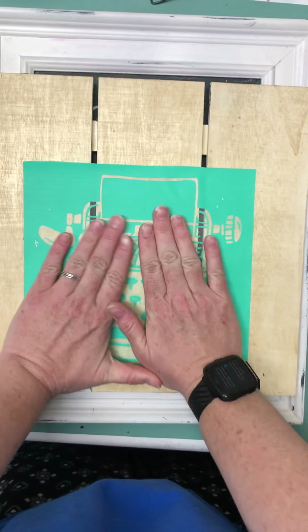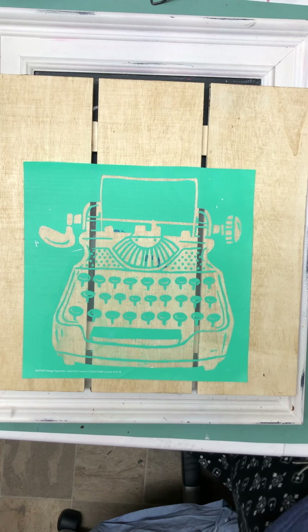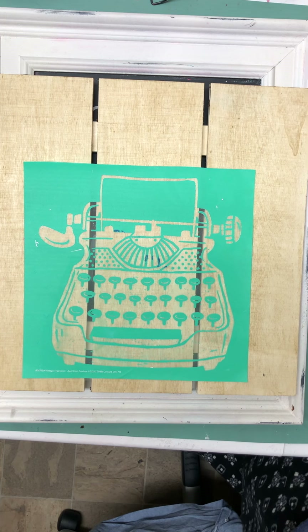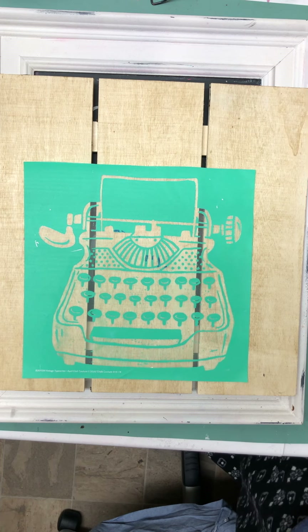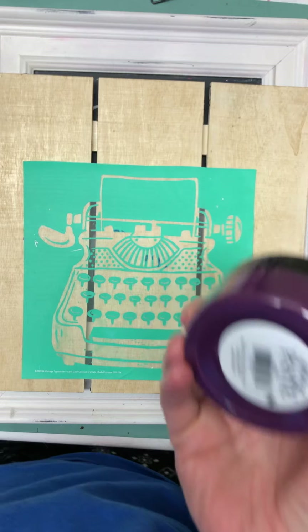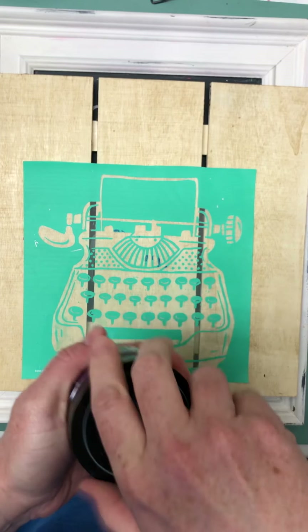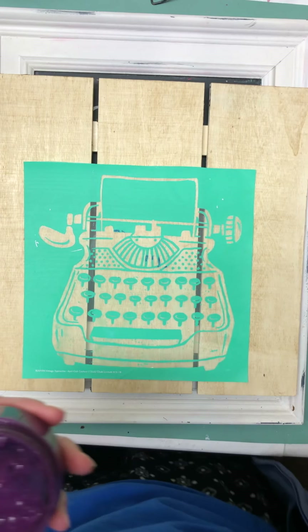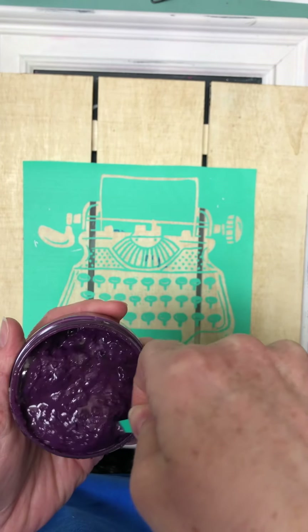I couldn't wait for this transfer to come. I really, really like it — it's probably my favorite so far. I want to use purple today — Regal. So this is going to count for the Chalk Madness, but I also wanted to just pop in and do something quick.